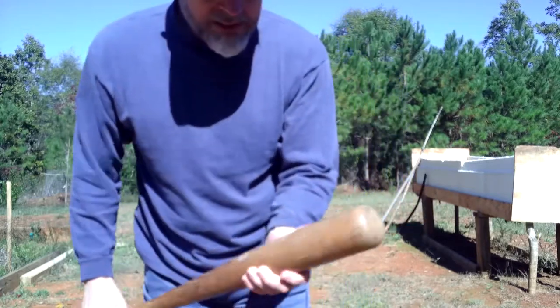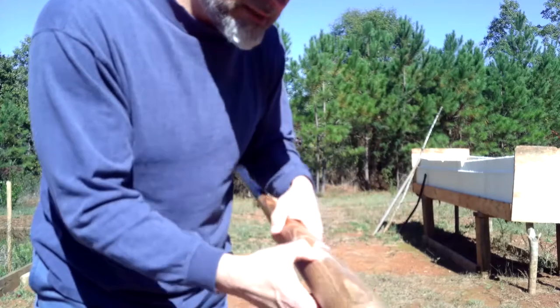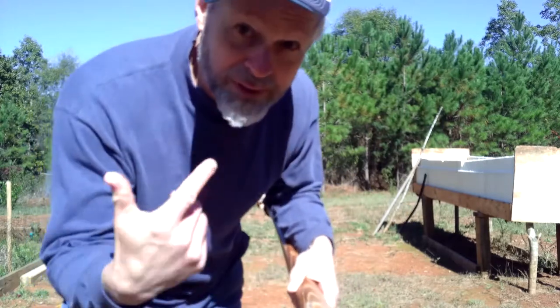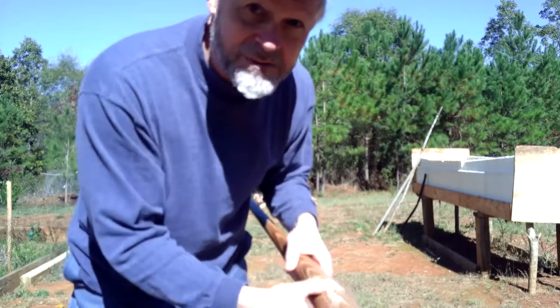I happened to find this bat — well, I bought it on eBay, and you can't even read it there, but I know, because I do a lot of research, that this is Tommy Davis. This is a Tommy Davis bat.